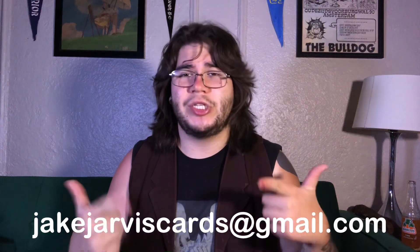Thank you so much for watching. Make sure to like this video so I can feed my child, and make sure you subscribe. You can even hit that bell button to get notified when the next review drops. If you'd like to sponsor Card Corner, you can email me at jakejarviscards at gmail.com. Until then, I will see you on the next one.